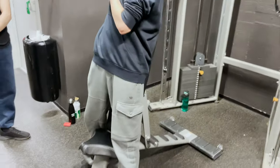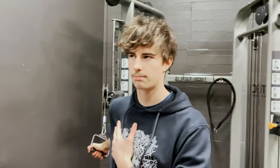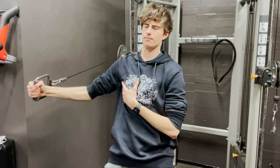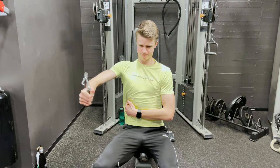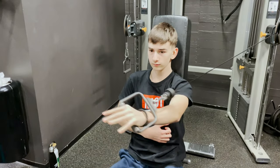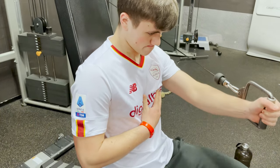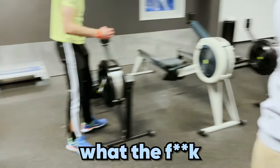Now we're going to do cable flies. He's got the bench for stabilization, right? Let's go! What the f*** is going on here?